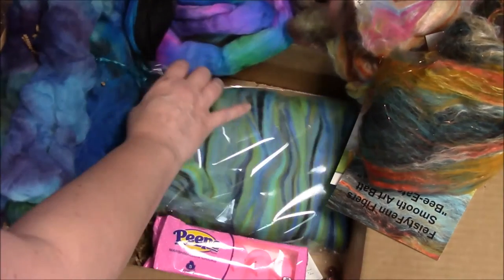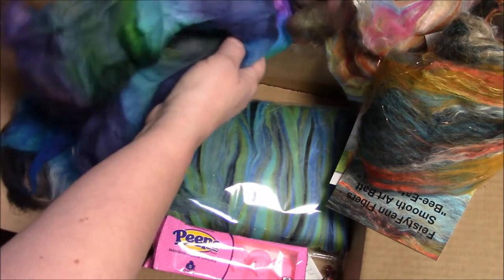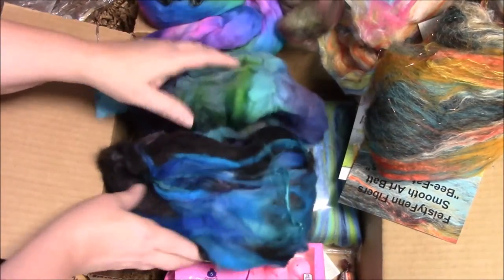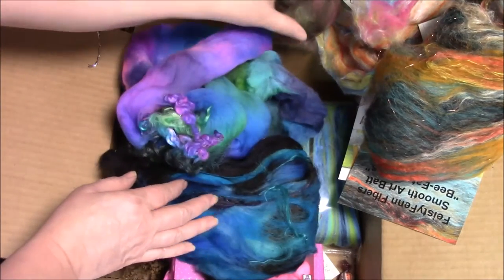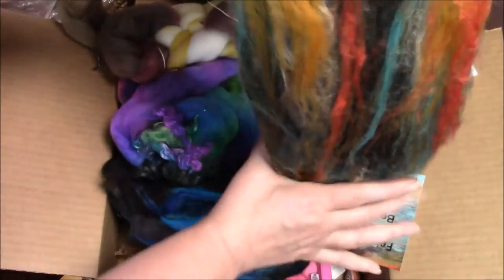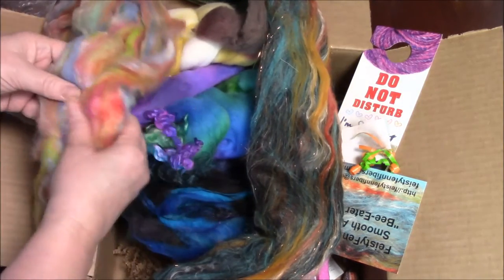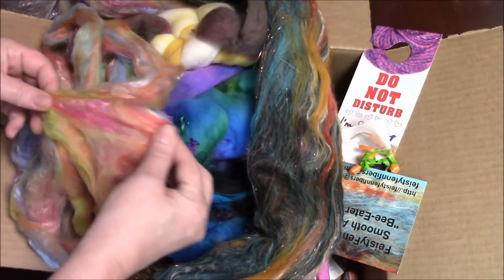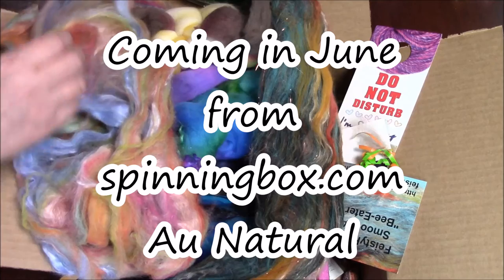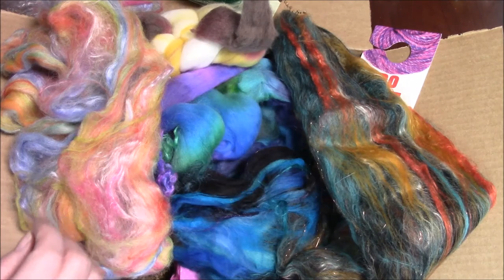Once again, if you want a spinning box, please go to spinningbox.com to get your spinning box. I'm about to head off and just start spinning. Look at these fibers — can you imagine the yarn I'm going to be able to come up with, with all these colors, textures, and fibers? Thank you for watching. I hope you've enjoyed it. Get your spinning box and let's see what you make. This is Carrie Kellogg from MK Unique Designs — hope you get your spinning box next month.